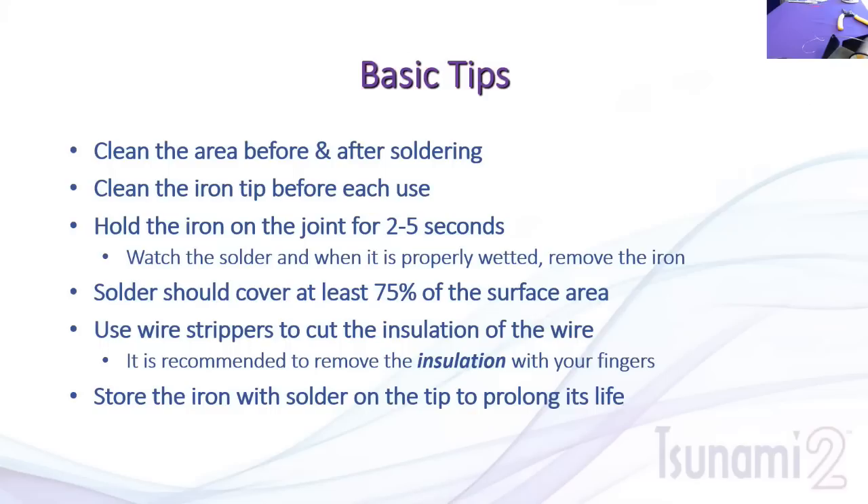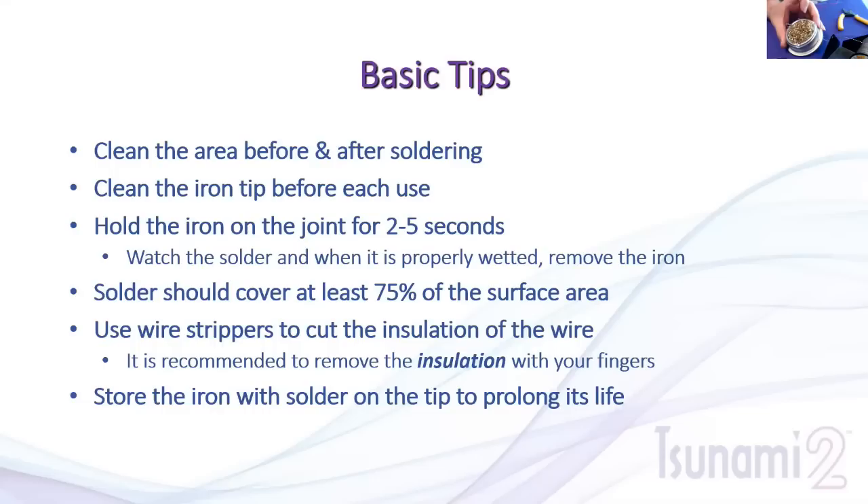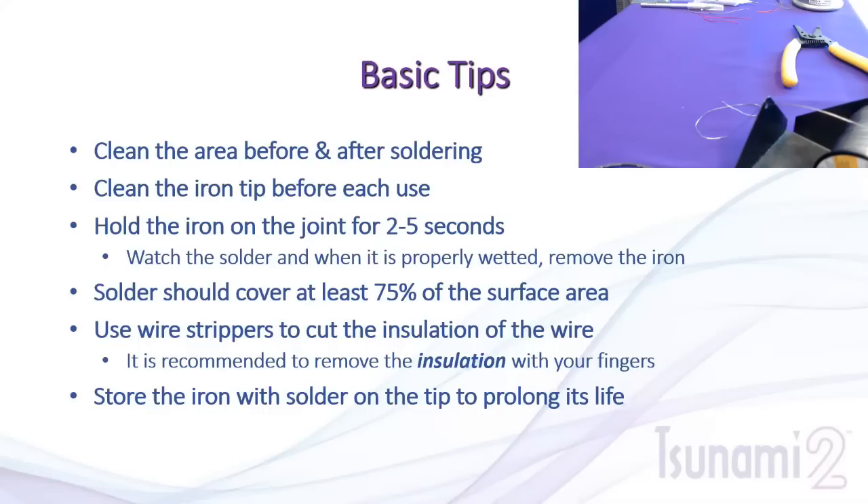Some basic tips: clean the area before and after soldering to reduce contaminants that could prevent the joint from wetting properly. Wetting means the solder flows evenly into the board or connection. A toothbrush with rubbing alcohol should be fine for cleaning the surface. Clean the iron tip before use — use the wet sponge or brass weave. When soldering, hold the iron on the joint for about two to five seconds, watching the solder wet the joint and fill the pad. It should cover about 75% of the surface area.